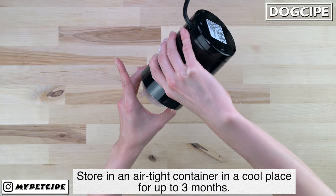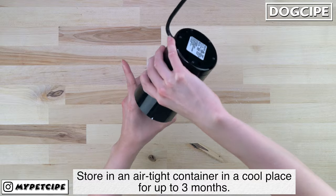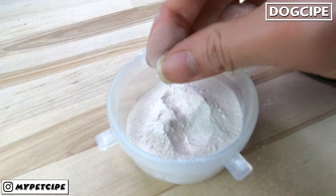Grind until the eggshells become a fine powder, and store in an airtight container in a cool place for up to 3 months.